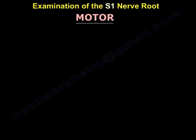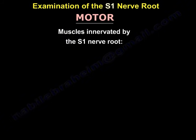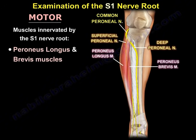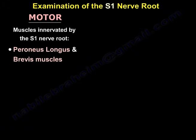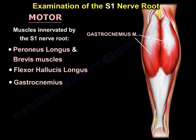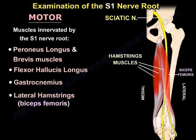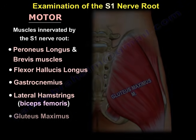The motor examination is a little bit complicated because there are a lot of muscles innervated by the S1 nerve root. The muscles innervated by S1 are: the peroneus longus and brevis, the flexor hallucis longus, the gastrocnemius, the lateral hamstring — which is the biceps femoris — and the gluteus maximus.